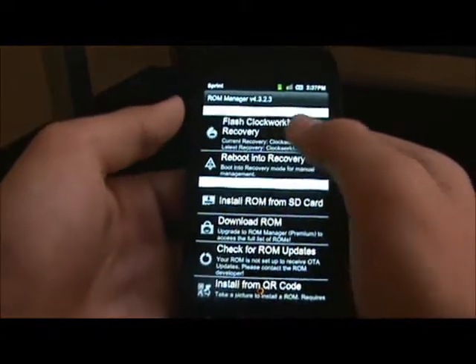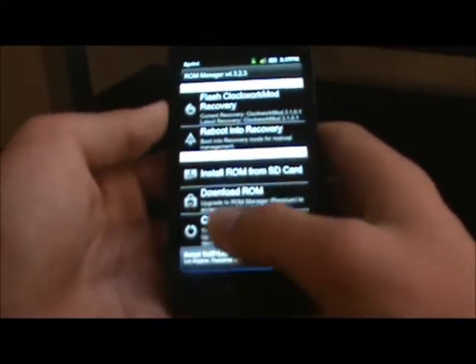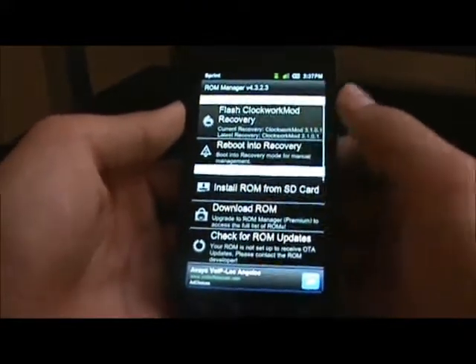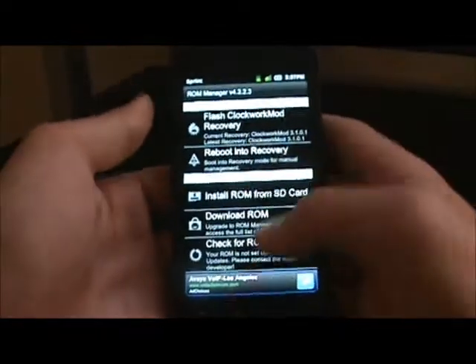ROM Manager is really easy. If you like to root phones and stuff, I recommend it. You can flash a recovery there. If you don't know what that is, you can just Google it. I'm running the free version right now, so obviously I don't have all the cool stuff that comes with the paid version.